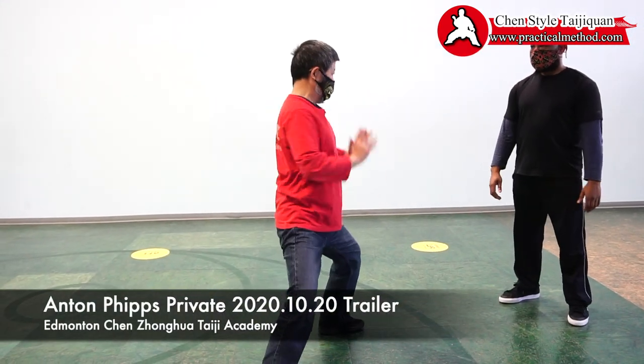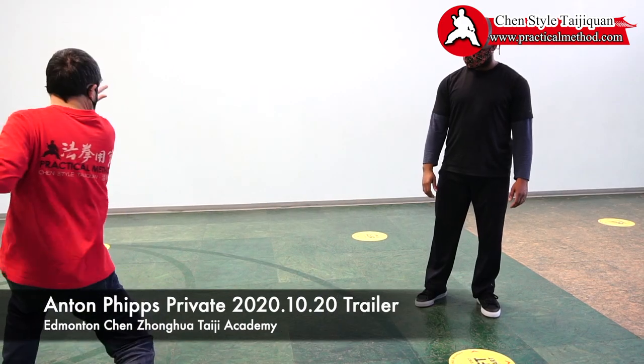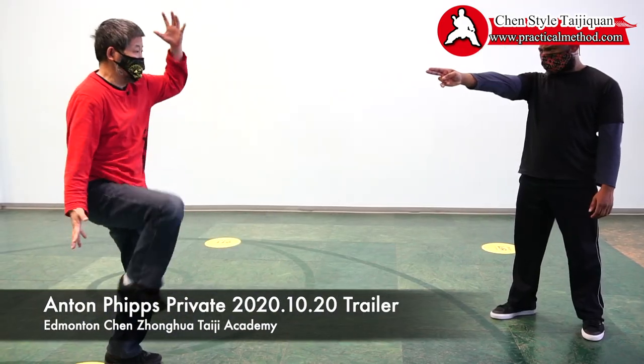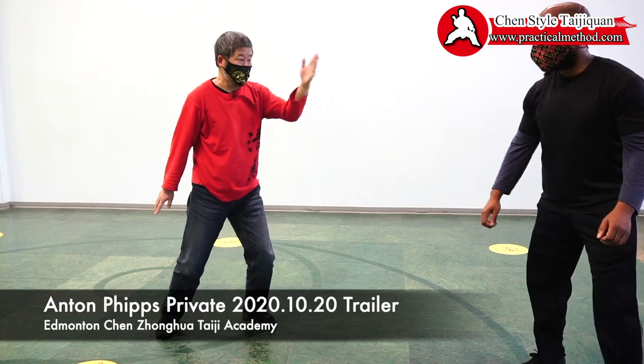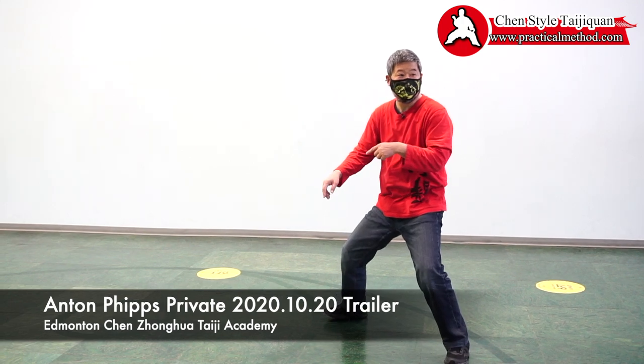Watch here, from here. Watch. You see the corner move, right? Watch, I'll finish it. You see that here?